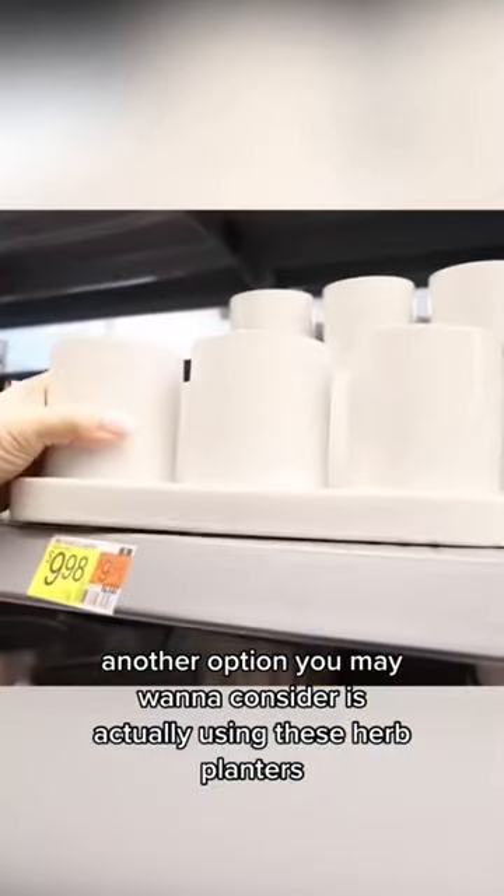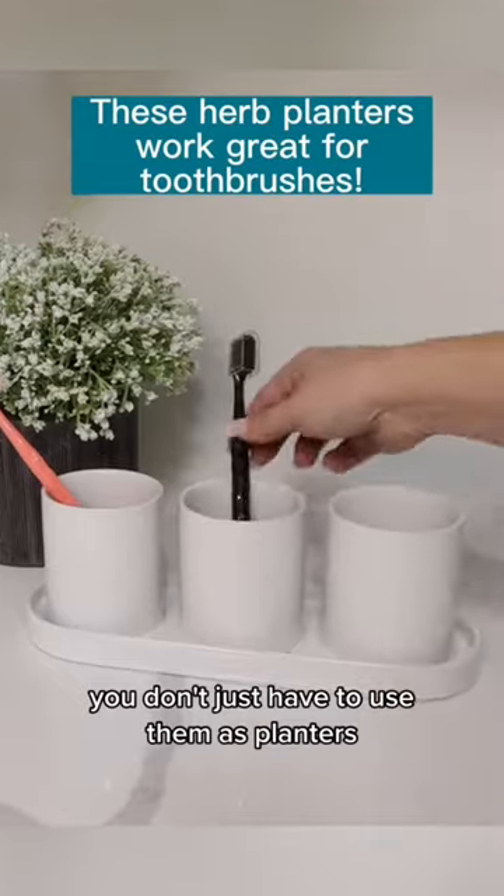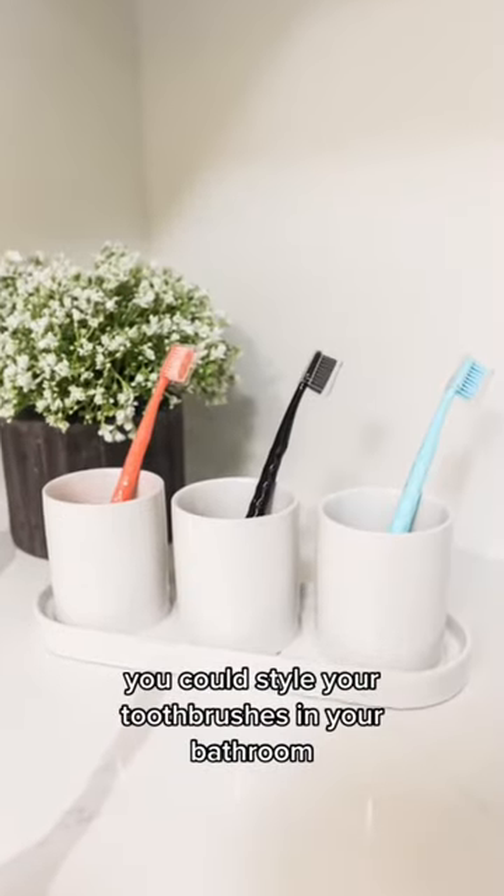Another option you may want to consider is actually using these herb planters as organization — you don't just have to use them as planters. You could style your toothbrushes in your bathroom.